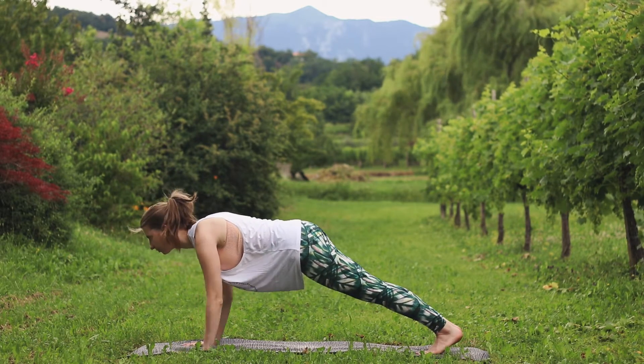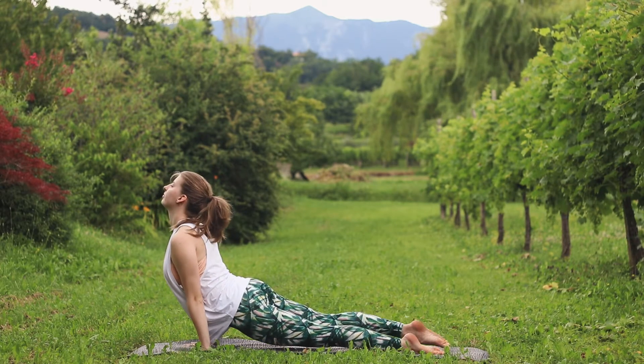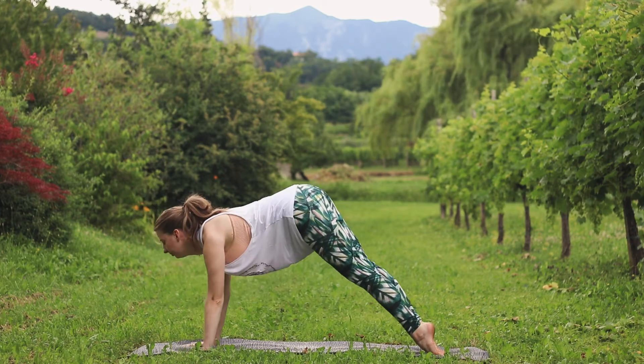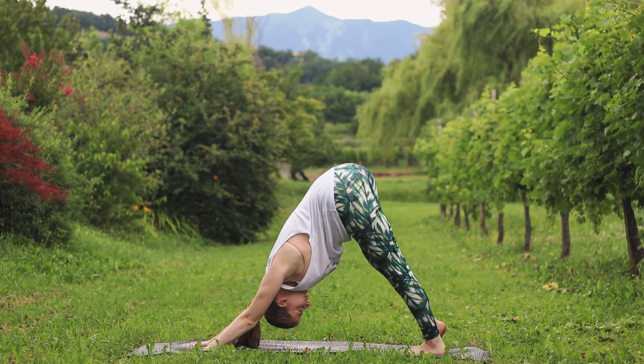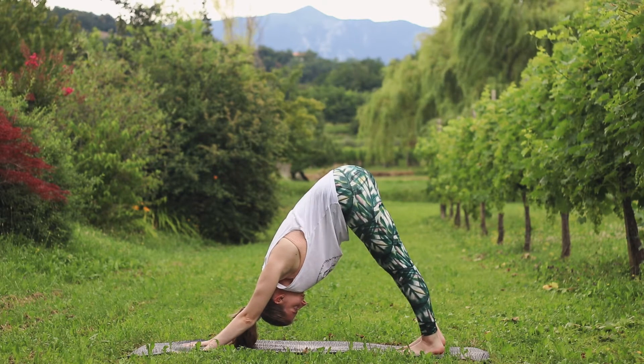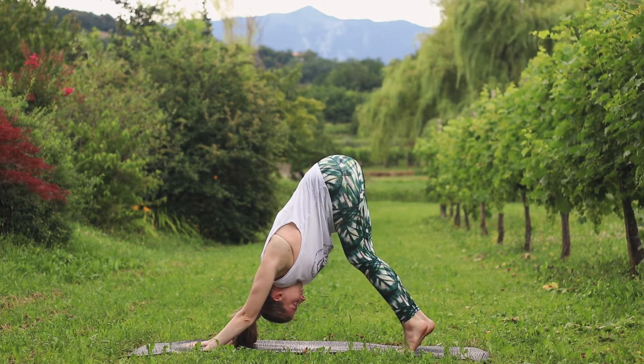Step back into plank. Chaturanga Dandasana. Inhale, upward facing dog. Exhale, downward facing dog. Let's take a few breaths here. Relax your legs.